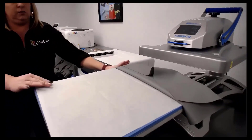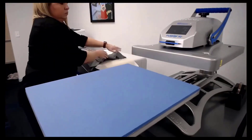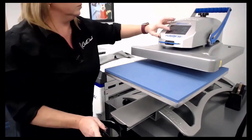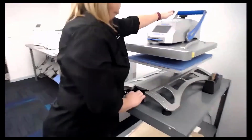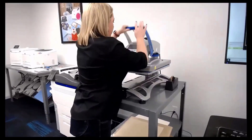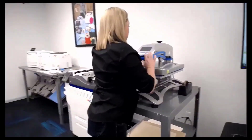Let's go ahead and do the t-shirt. These Digital Heat FX transfers are really the most versatile product in the building. You can do t-shirts, promotional products, print on wood and metal — there's a huge variety of stuff you can do.